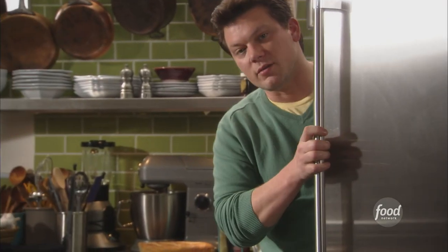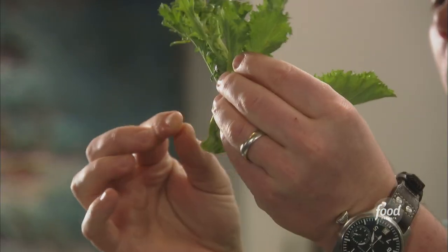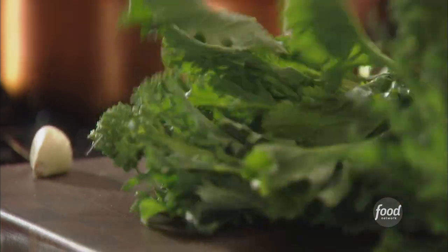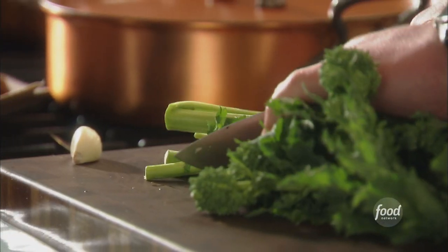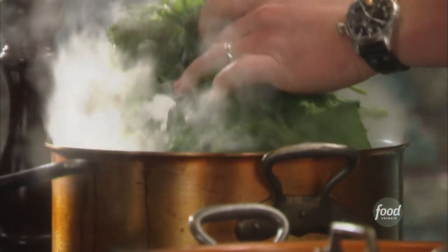So we've got a nice big head of broccoli rabe here. Now, if you're a fan of this, you're an absolute fan of it. If you've never had it, you should try it — it's really interesting. We just want the leaves. The woody stems on the bottom are very bitter, so you're going to trim them down. Then we're going to throw this right into the same pot as our orecchiette, and they'll cook up at the same time.